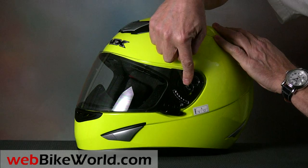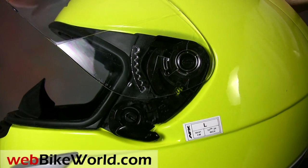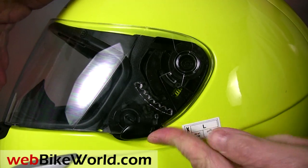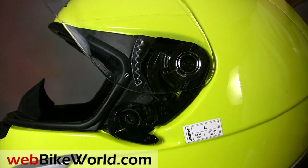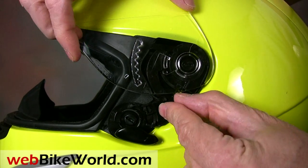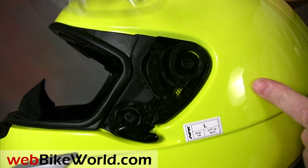The face shield used on the FX95 is of excellent quality. It even has a safety lock on the left-hand side to make sure it stays closed during those high-speed head checks. It has a simple removal system that works well — lift the face shield up and pull on the lever and the face shield pulls out, then simply pop it back in place to replace it.